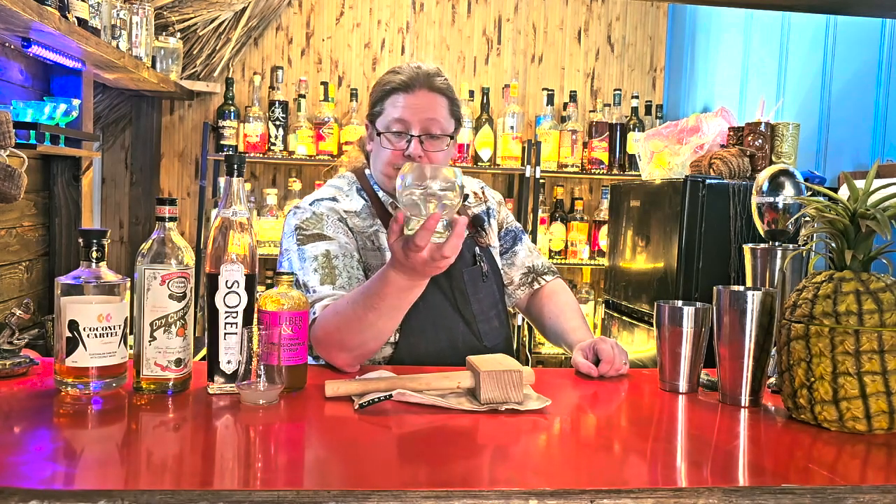Alas, Horatio — I knew him. Poor Yorick, he was a man of infinite jest and most excellent fancy. I wanted to make a drink about Hamlet, and as I was thinking about it more and more, I kept coming back to that scene where Hamlet is looking at the skull. And then I remembered they make glassware that looks like skulls. So we are going to make a Poor Yorick — it's a tiki drink, a Mai Tai riff.